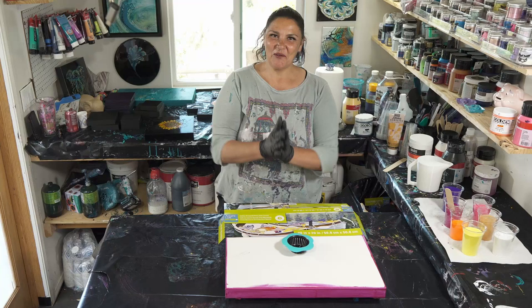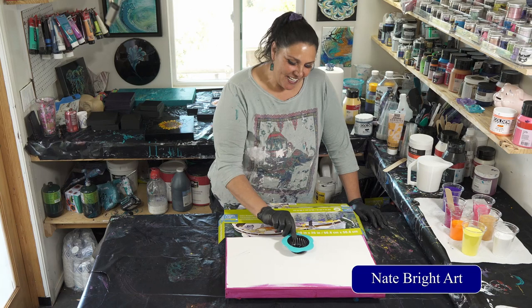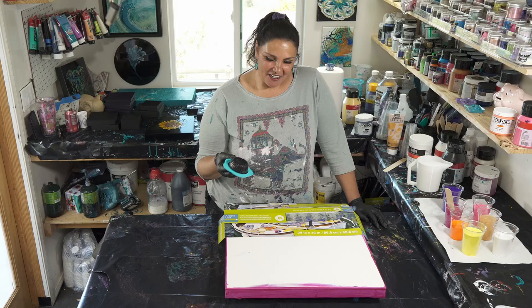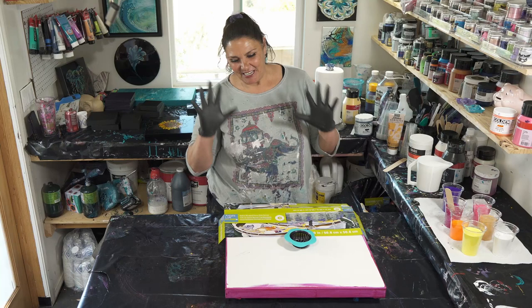Hello, welcome back to another gorgeous blustery day in the garden. The other day I saw my good friend Nate Bright from Nate Bright Art do what he called a nautilus using a sink strainer. This was one of the first techniques I ever saw with paint pouring — a lady named Far Z from Art by Far Z doing these sink strainer pours, and they were just mesmerizing to watch. Nate did one the other day that blew my mind.